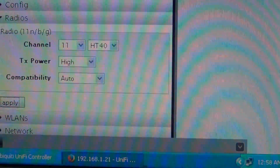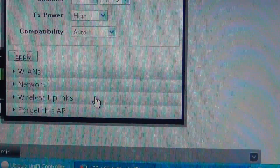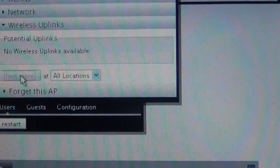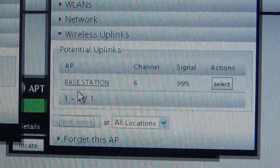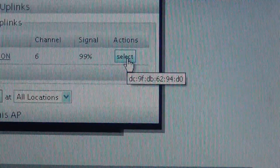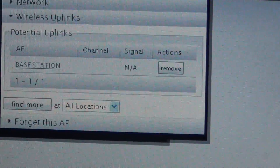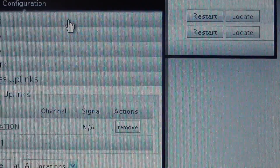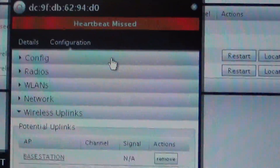Then you go to the wireless uplink tab. You might have to click 'find more,' like I'm doing now — and then it found the base station. Hit select, hit OK. After it goes into isolation mode, you do all that and then it will connect.